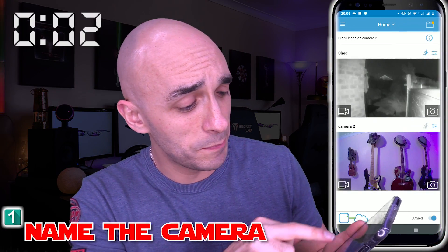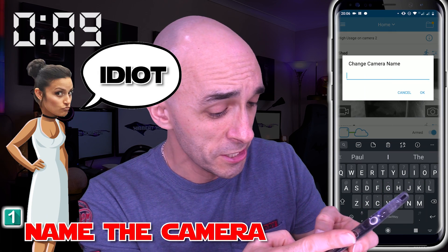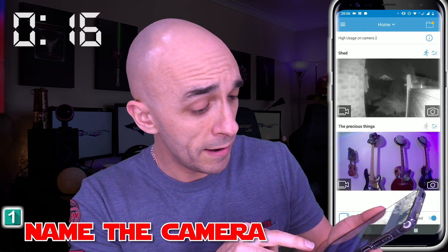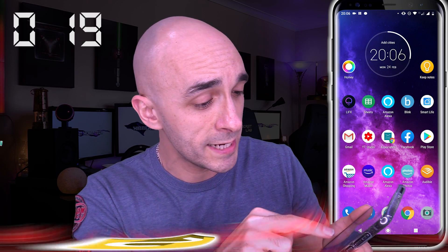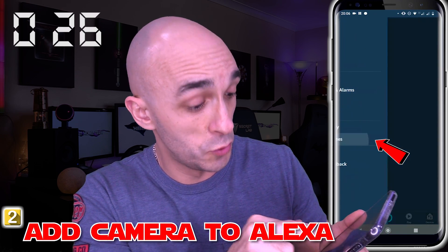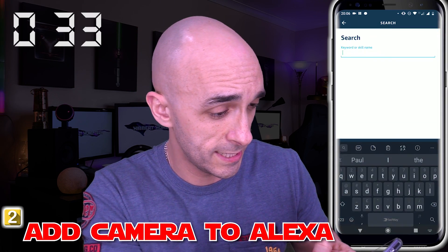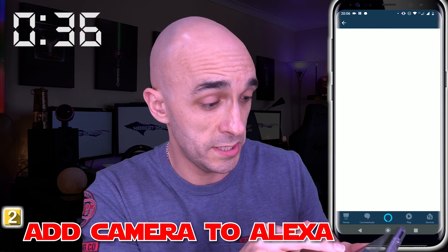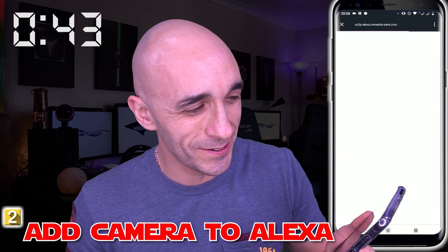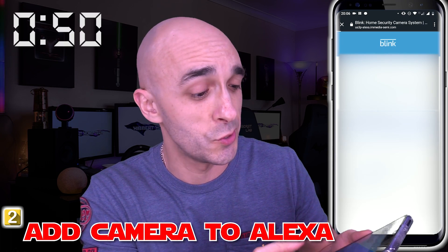I'm going to open up the Blink app, and in the Blink app I'm going to rename camera 2 to something that will be hilarious now and then later on probably really annoy your partner. We're going to call it "The Precious Things." We now have The Precious Things as a camera in here, so I'm going to add the Blink camera to Alexa. The first thing we need to do is add the skill. I'm going to go to the menu, to Skills and Games, and search specifically for the Blink XT2 skill. Blink — blink and you'll miss it. Account linking in progress. Now I need to put in my details along with my security pin, which I set up when I first set up the cameras. Sign in.